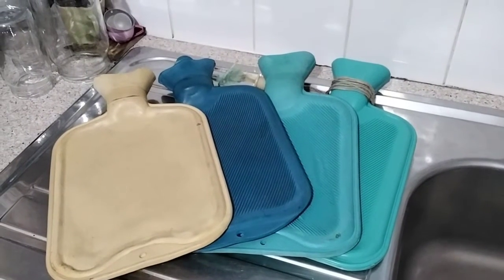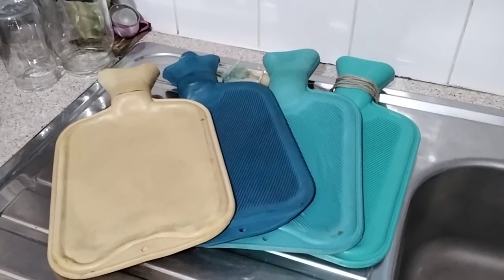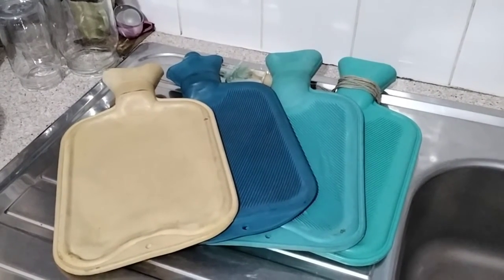So you want to save money on your heating, but want to keep warm? You get some hot water bottles. What now?